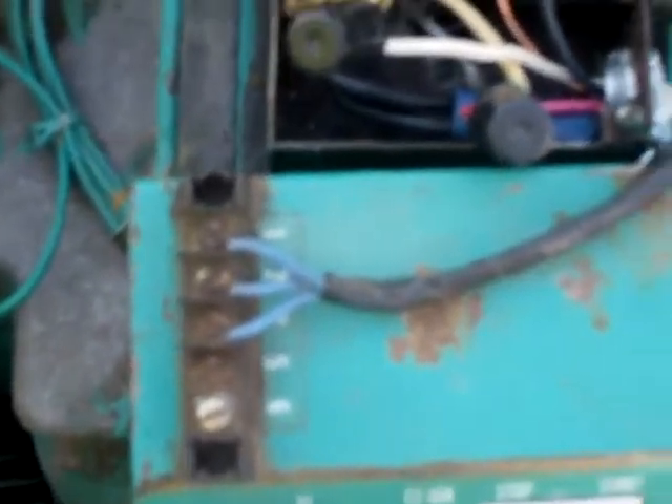I'll first quickly show you my wiring. These two wires here are going out to the lights. Then I have everything split — technically I'm pretty sure this is right, this is the only way it's working correctly. I have two separate circuits.